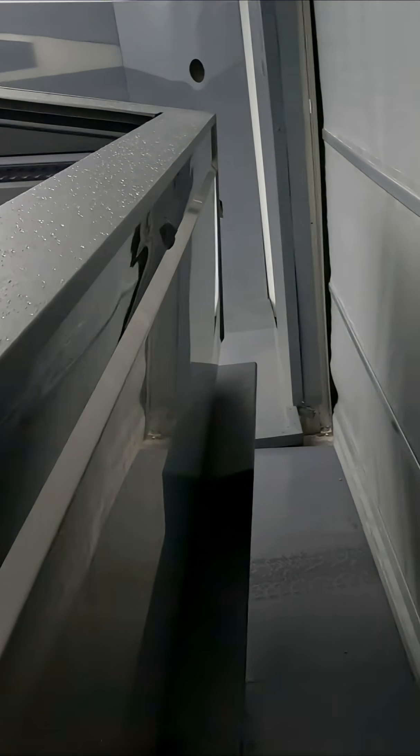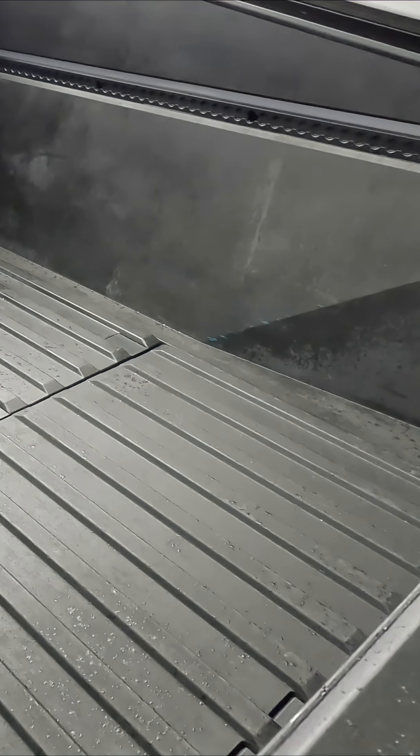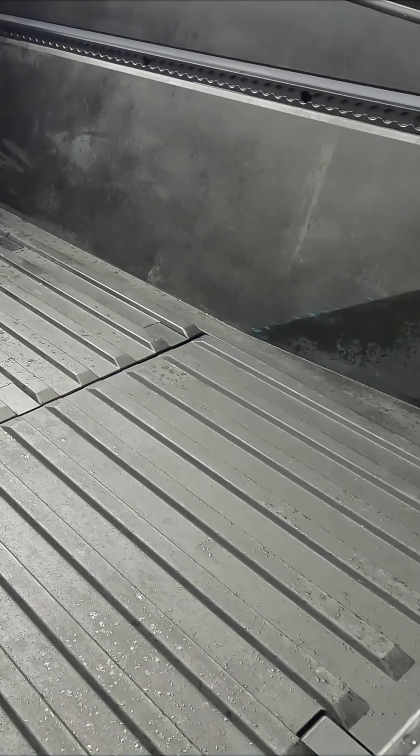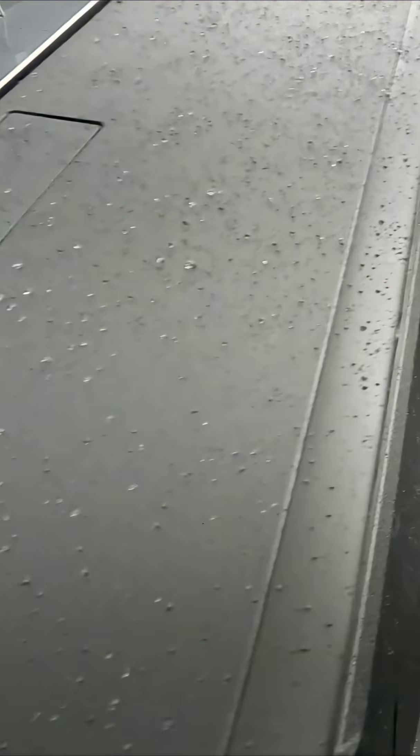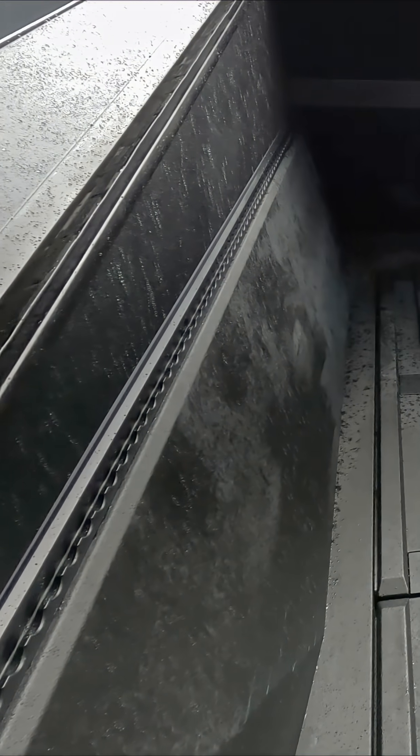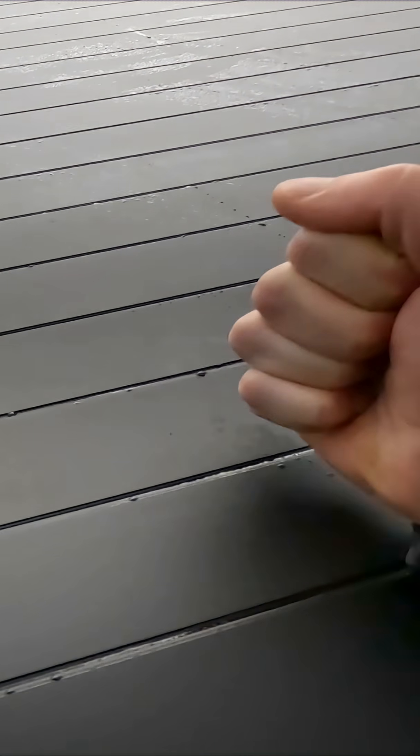The Cybertruck is a full-size pickup and it is still very capable. This bed might not look big at a glance, but when you come back here, it's actually a really large, fully functional six-foot bed. And you can hit this button right here — you have a power tonneau cover. This thing works great, it works fast, it doesn't bind up and get jammed. It's like a vault when it's closed — really strong.